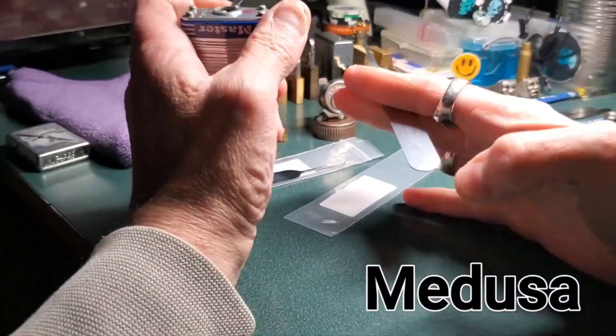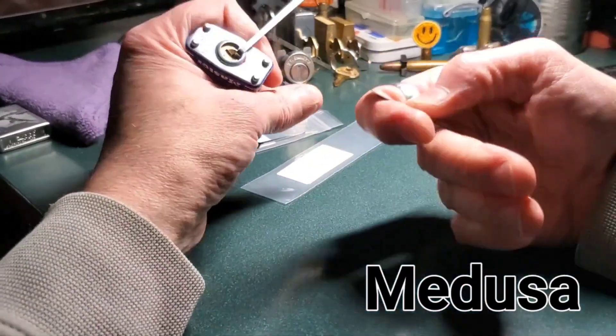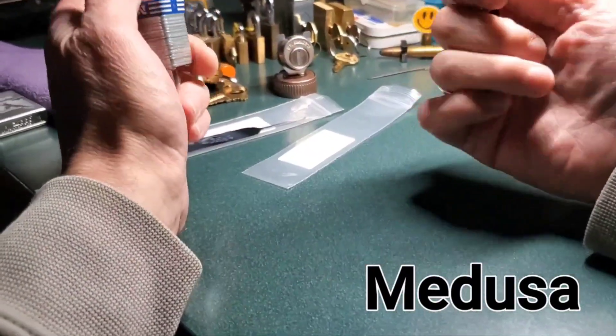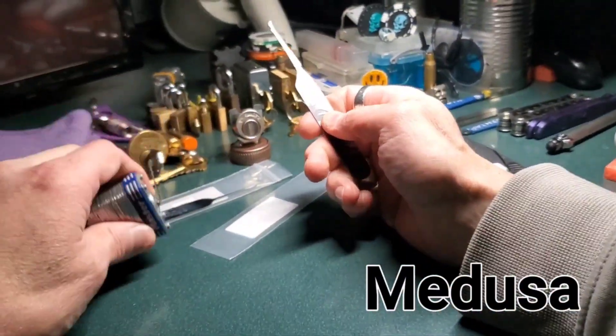This is just going to be a display model, I'm quite certain, unless I can find a lock with a larger keyway. I'm sure they do exist somewhere. I'm just trying to use it as a display model.